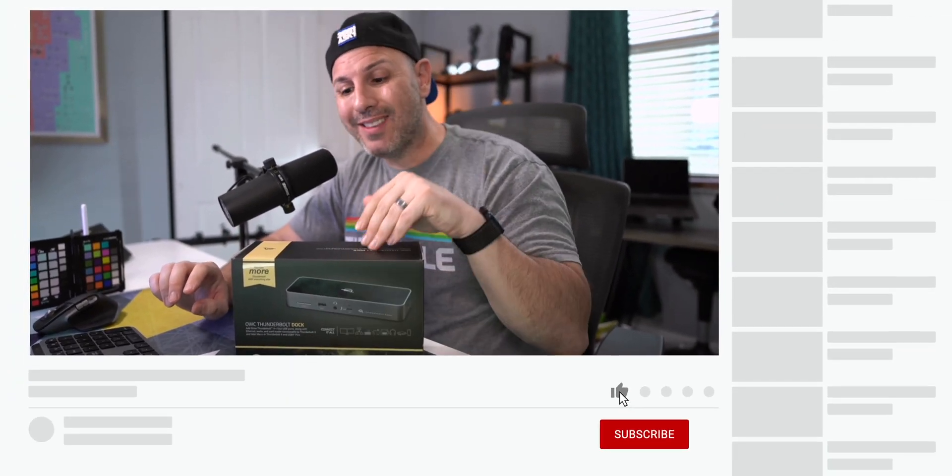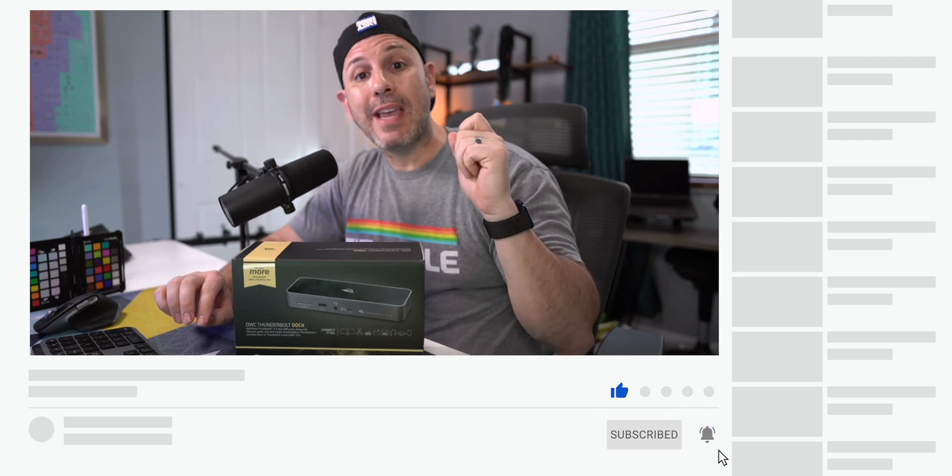If you like this type of content — whether it's Mac accessories, iPad accessories, accessory builds — make sure you are subscribed and turn on notifications because you don't want to miss the next video.